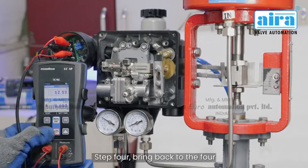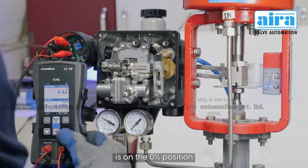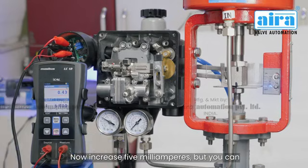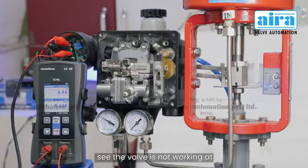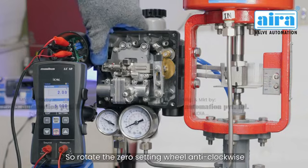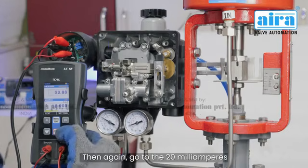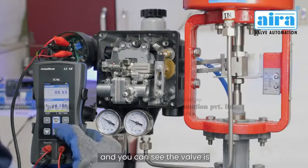Step 4: bring back to 4 milliamperes and make sure the valve is at the 0% position. Now increase to 5 milliamperes — if the valve is not working at 5 milliamperes, rotate the zero setting wheel anti-clockwise until the valve movement has started.